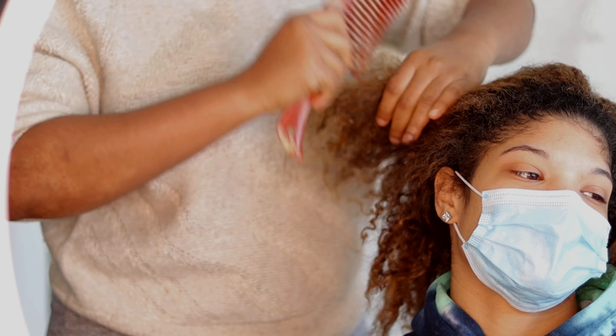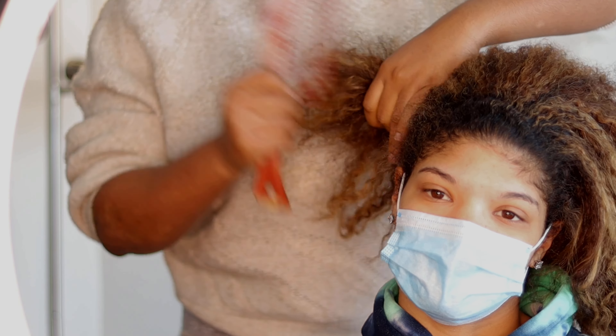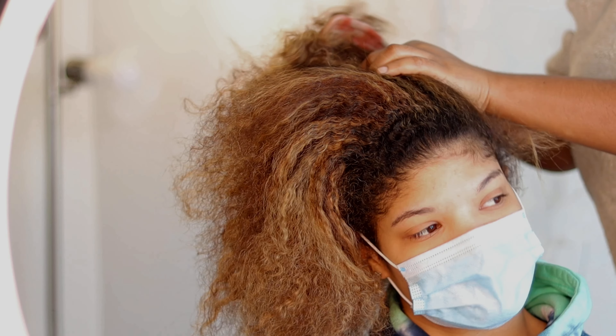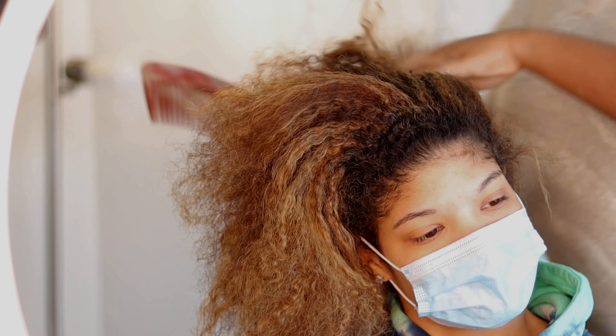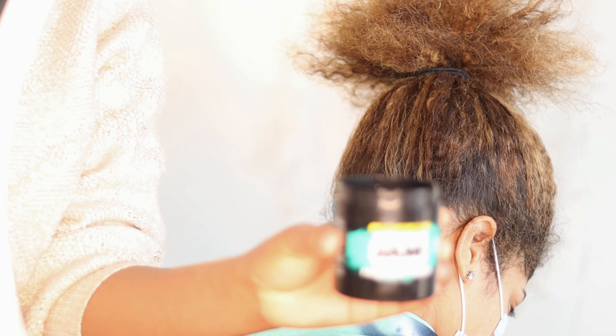Let's get started. First I'm just detangling our hair — you want to do this gently. One thing I advise: start from the tips and then work your way all the way to the roots. I'm just taking my time with this. It doesn't have to be perfect, just detangle it a bit so that you're able to divide or section the hair once you start braiding.